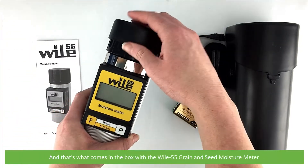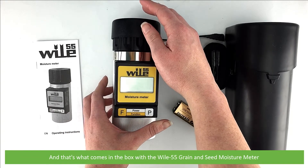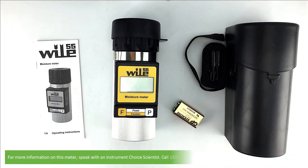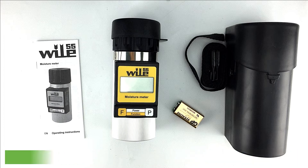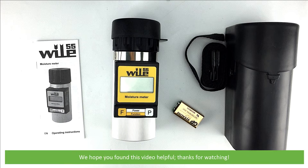And that's what comes in the box with the Wiley 55 grain and seed moisture meter. For more information on this meter, speak with an Instrument Choice scientist. Call 1300 737 871 or email customer-service at instrumentchoice.com.au. We hope that you found this video helpful. Thanks for watching.